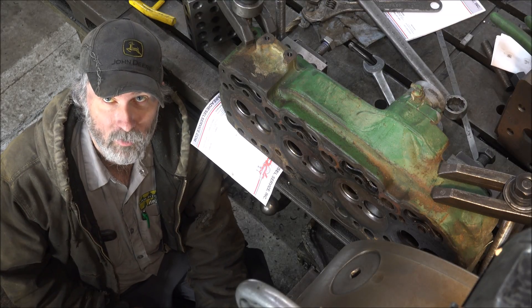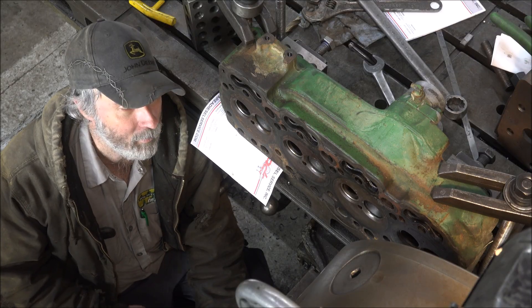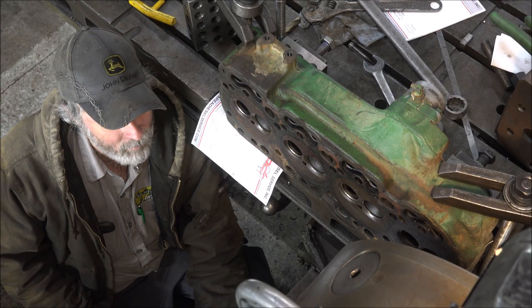Hey guys, Brian here. Welcome back to the shop. Got a pretty typical job here today. Got a Dubuque John Deere cylinder head. Don't get a lot of these little ones, but today that's the flavor.